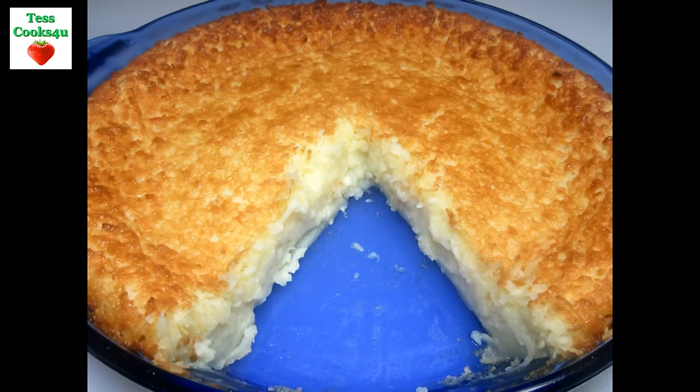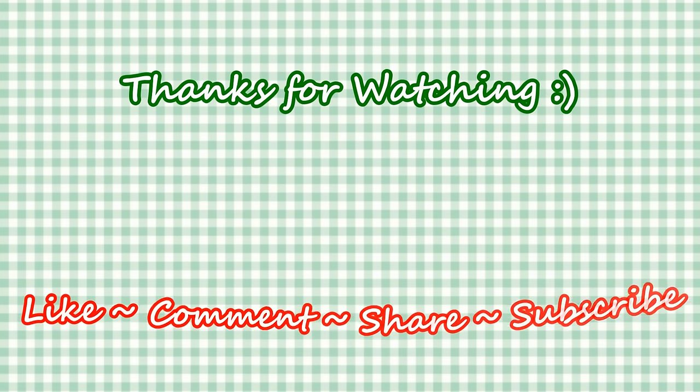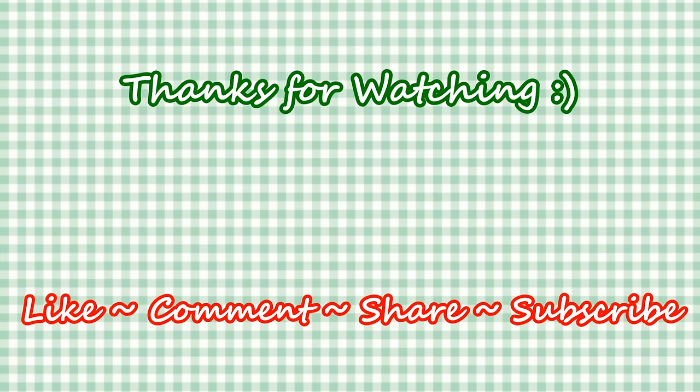If you like this recipe please hit the like and subscribe button. Remember to hit the bell next to subscribe to make sure you get my future video recipes. You can also find me on Steemit, Facebook, and at my website. Feel free to share this recipe and my channel with your friends and family. Until next time, much love!